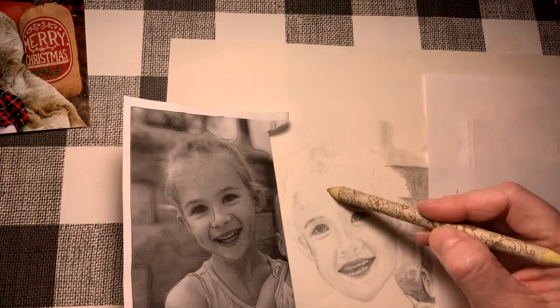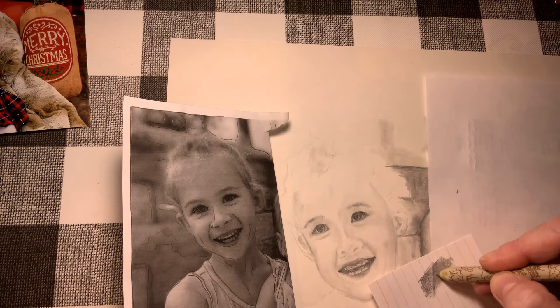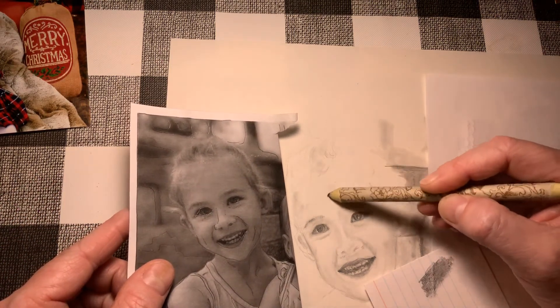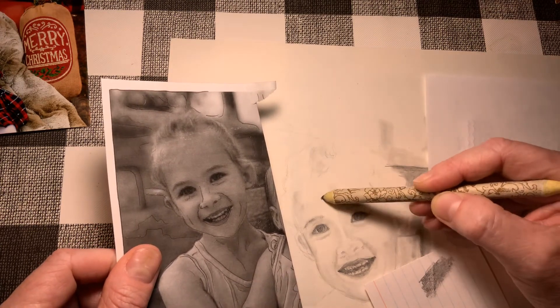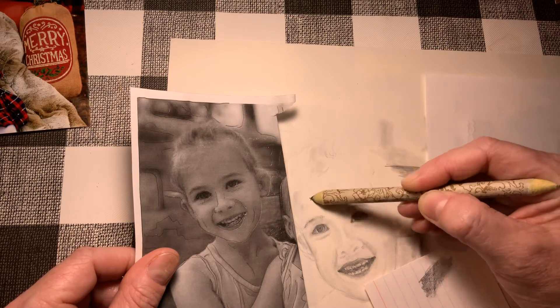I'm going to start working on this forehead. I'm going to get an extra piece of paper, add some shading on it, and use that for my blending stump to get a little more graphite on it as I'm doing the shadows in her forehead. I'm just going to swirl it around a little bit — not doing lines per se, but just trying to bring in some of those shadows in the face.